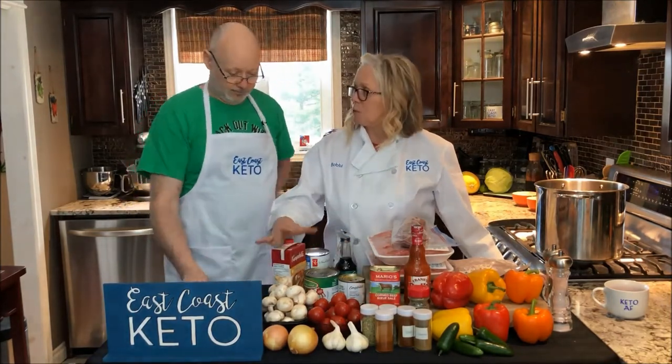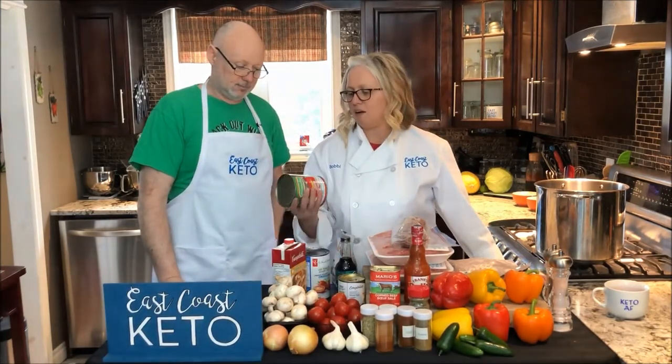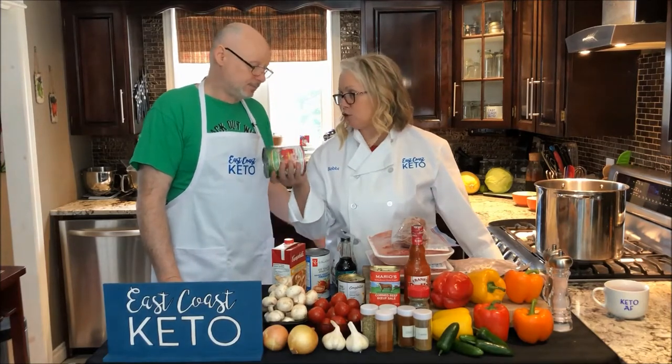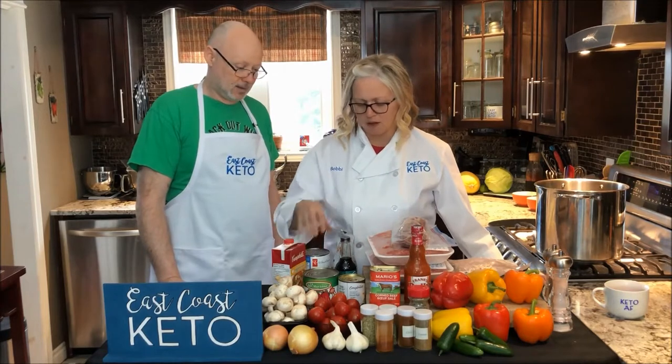We have some chicken broth here, but we pretty much just use that to help deglaze the pan. We have a can of tomatoes — we prefer San Marzano tomatoes just because they have a richer, deeper flavor. And we have some tomato sauce.